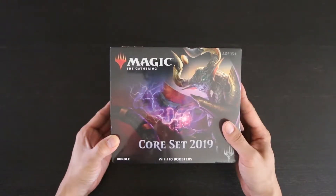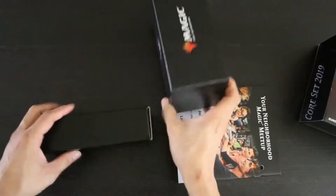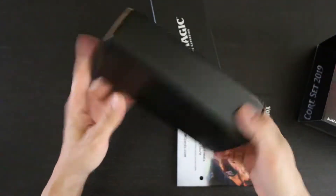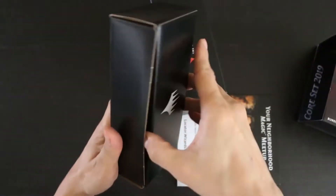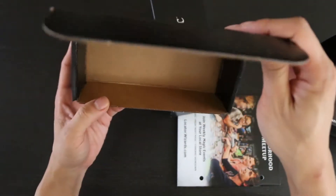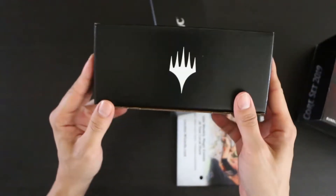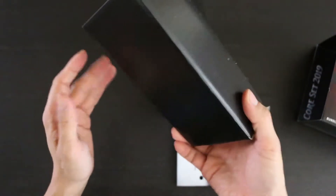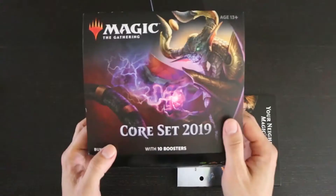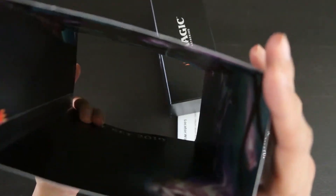Colors will vary. So let's go ahead and see what we get. As usual, we have a simple Planeswalker symbol box. This can be used for a variety of purposes, but it's kind of nice that instead of using the cardboard spacers of old, there is a potentially useful box instead. As before, the slipcover doubles as a poster, so inside is some Core 19 artwork.